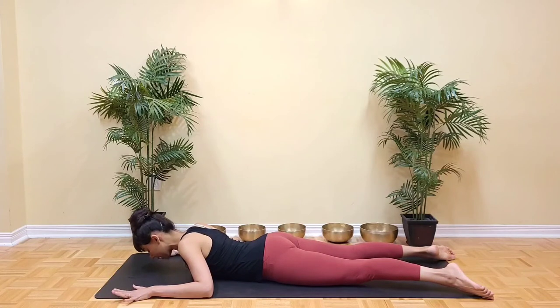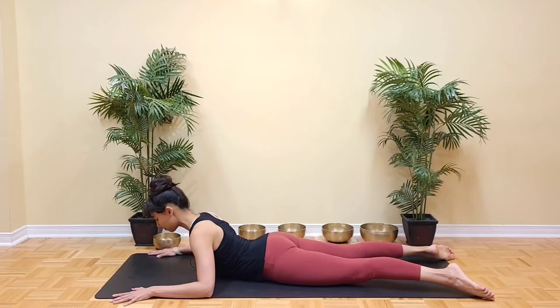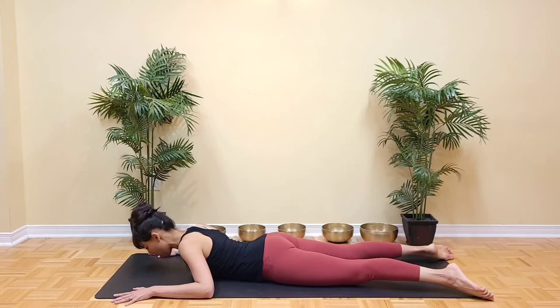On the inhale, press away from the ground, lift the breastbone and come into a soft backbend. On the exhale, slowly lower down. Remember to keep the back of the neck long, free of any wrinkles.